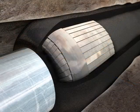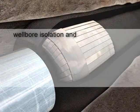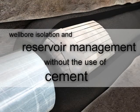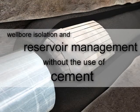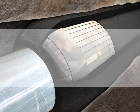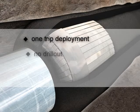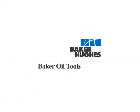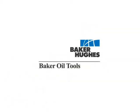Baker Oil Tools Reactive Core Packer provides wellbore isolation and reservoir management without the use of cement. Rig time savings along with reduced HS&E risks are both realized due to one-trip deployment, no drill out, and no requirement for cementing or perforating. Contact your local Baker Oil Tools representative for more information.